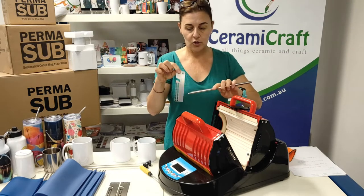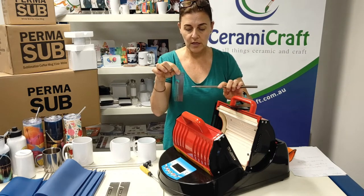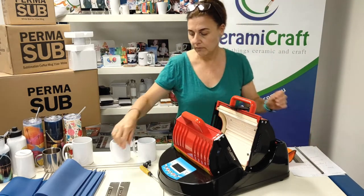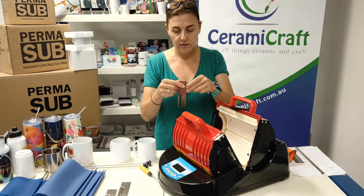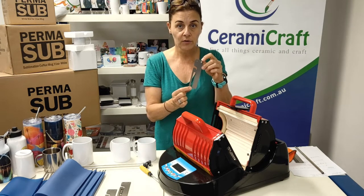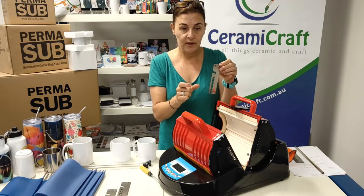So these are the two pieces you've used for the skinny tumbler pressing, and what we're going to do is replace those with these gears. These are the gears that allow for the coffee mug handle and leave a gap at the top of the silicone.